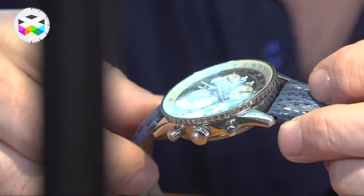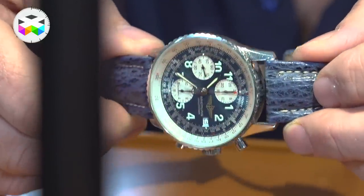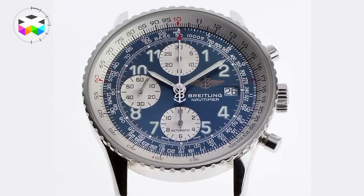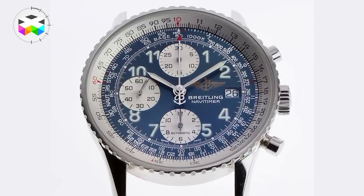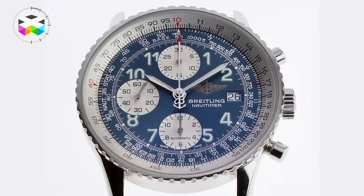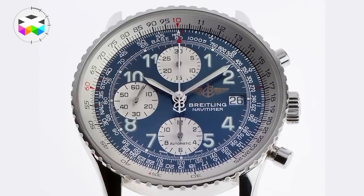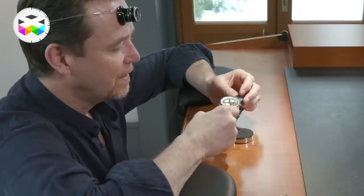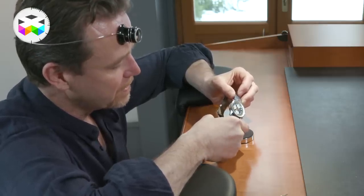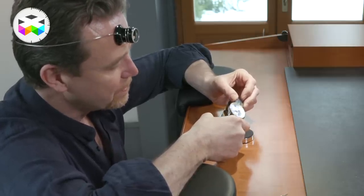Another difference is that the original Navitimers were manual wind with a different calibre. This one has a Valjoux 7750 automatic calibre inside, which is one of the most industrial, mass-produced, highly accurate calibres ever produced — I'm guessing around 50 years — and it continues to be made and used by a multitude of different companies today. So we have one of the most classic timepieces ever designed, combined with one of the most famous chronograph calibres ever produced.